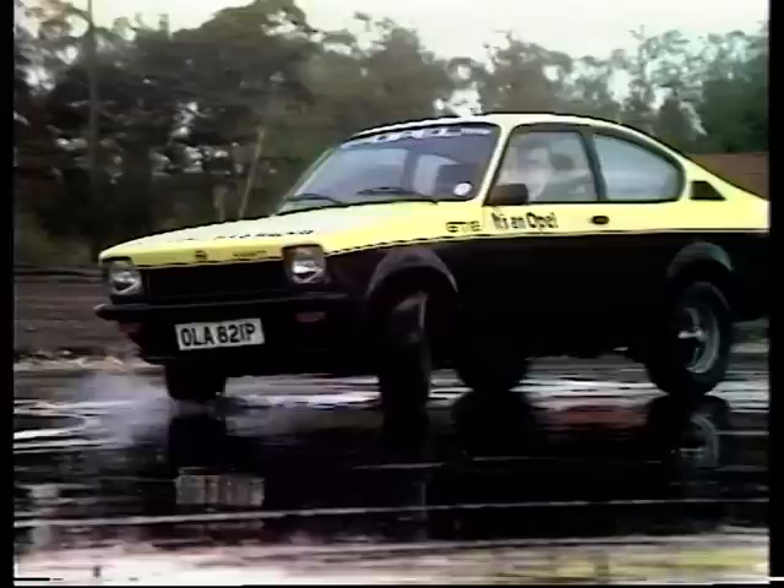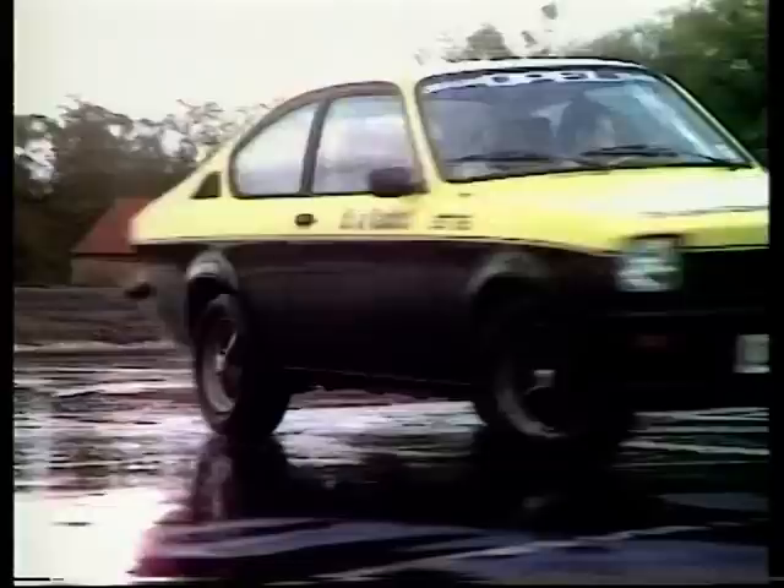It's fitted with slicks — dry weather tires — plenty of rubber for grip, but no tread pattern to move the water away. Put it on a wet road, that's what happens. Not the sort of thing you want to happen in the middle of a rally either. A point that I put to the driver of that car, ace Yorkshire rally driver, Tony Ford.